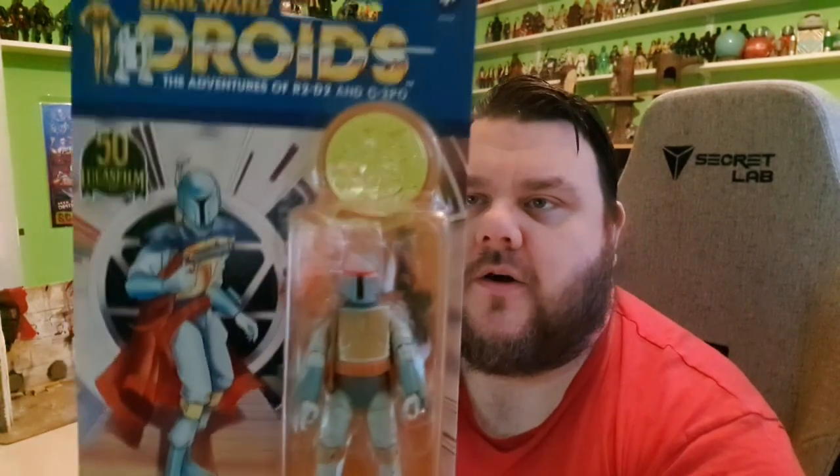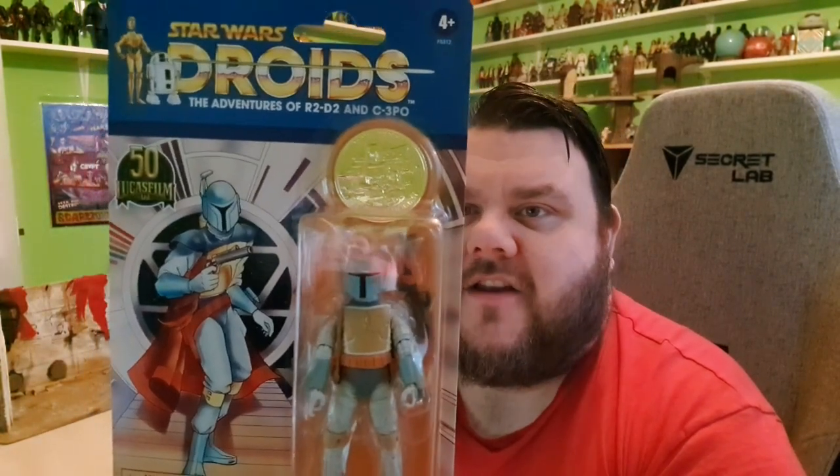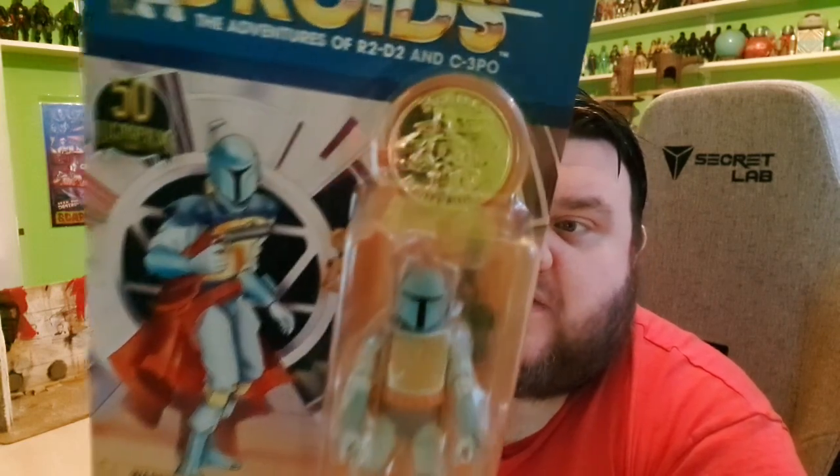I've said it multiple times over recent months, but I literally am going to be doubling down on all things 3¾ inch for Star Wars over the next year. 2022 is going to be a big year for the 3¾ inch line. I do also have C-3PO and R2-D2 to review, so please stay tuned — I'll be reviewing those over the coming days. This is the Lucas 50th Anniversary Collection, and he does come with a coin, which is very reminiscent of the old school stuff.